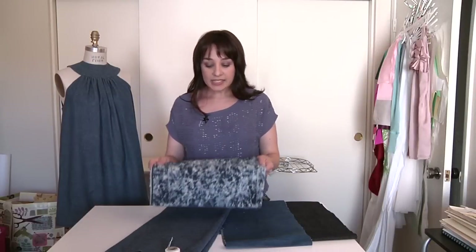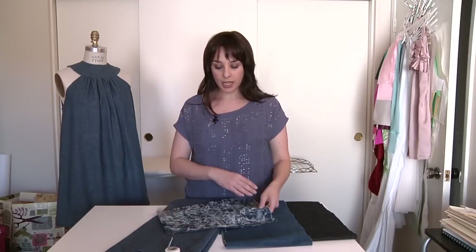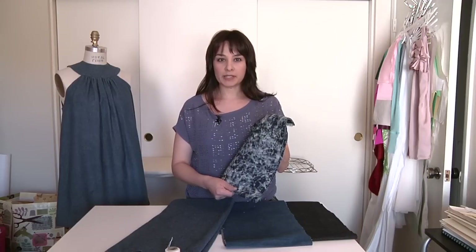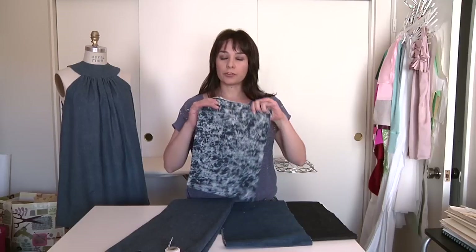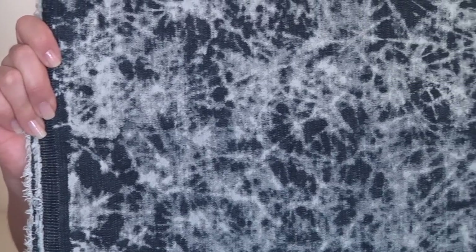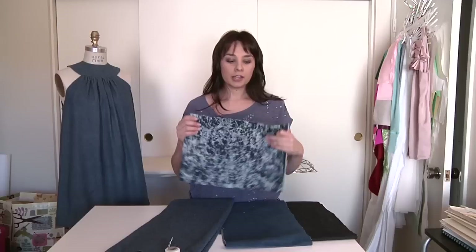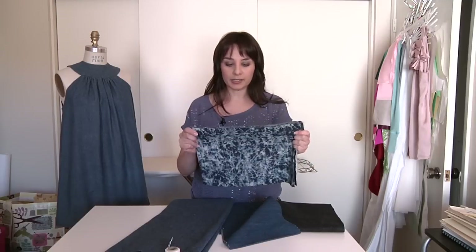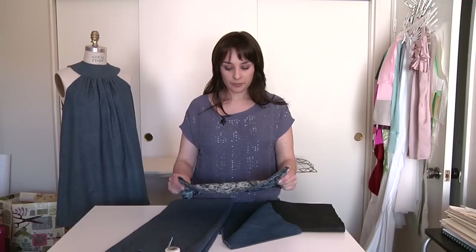The next example is an acid wash fabric, and a lot of times acid wash fabrics are going to be more expensive. So if you're out shopping for jeans and you notice the worn out pairs are more expensive than the darker wash or raw denim, it's because it goes through a lot more treatment to look like this. They're usually more expensive and referred to as fashion denim.